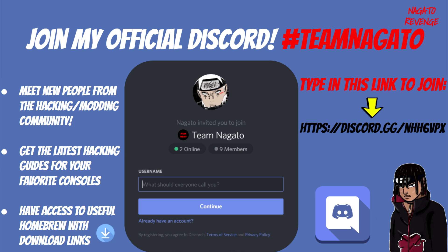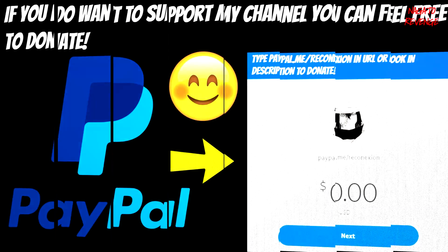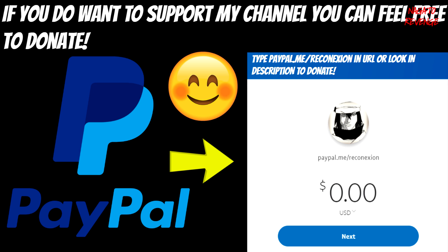Not only can you meet new people from the hacking and modding community, you can also get the latest hacking guides for your favorite consoles — whether it be for the Vita, PS4, PS3, or even the Nintendo Switch. You can also talk to me on a daily basis or get support for your respective consoles. I have support channels in my Discord to help you set up your Vitas or anything in terms of console modding. If you want to support my channel, you can donate via PayPal — donation money will go straight back into the channel for things like a better microphone, audio equipment, or software editing tools.